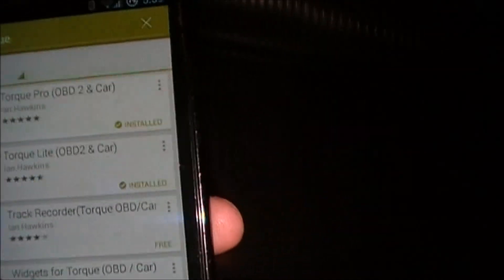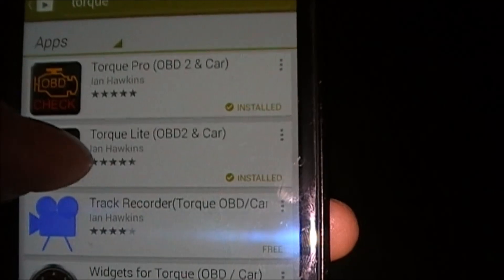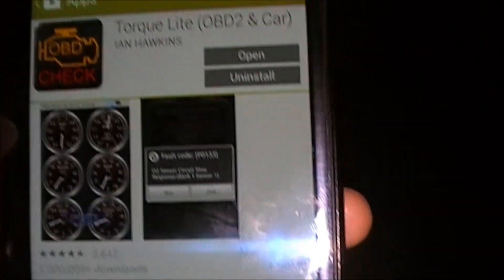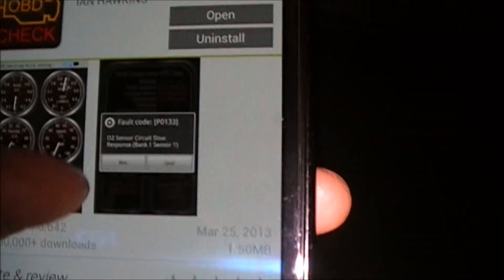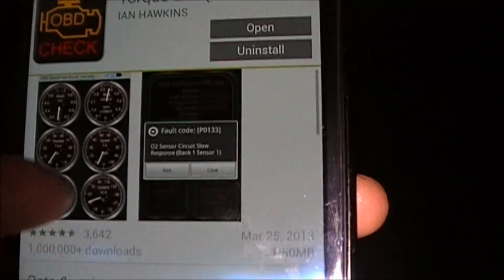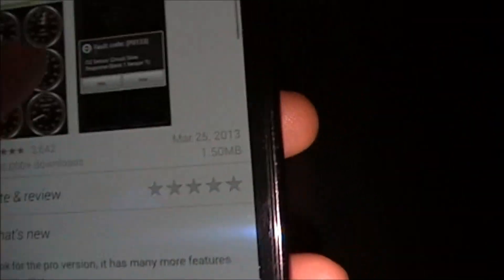After you've paired it, you can download a free app on the Play Store called Torque — just search for Torque. There's a paid version and then there's Torque Lite which is the free version. Torque Lite is usually enough for most people to check their engine codes, erase them, and also check real-time data like acceleration, revs, and speed. I recommend trying Torque Lite first, and if you want the Pro version you can pay for that later.